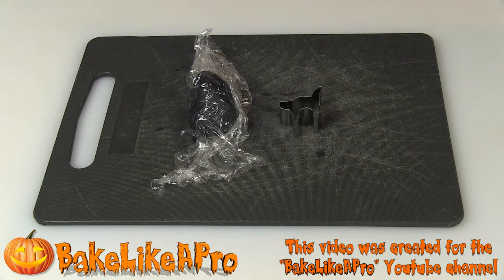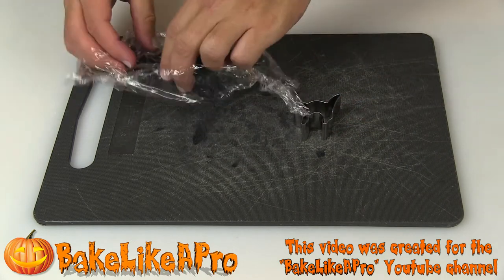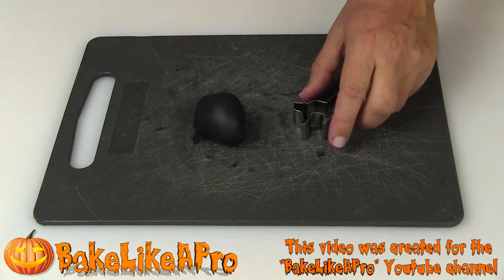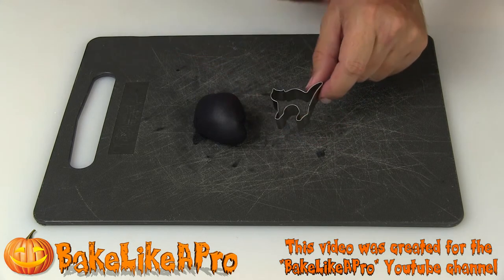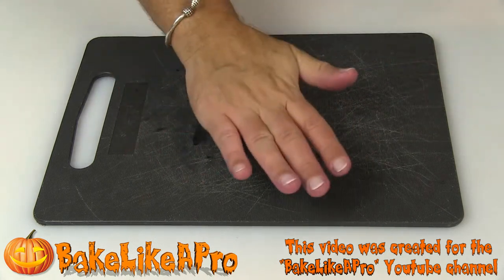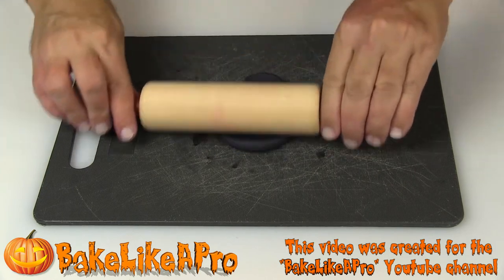Today I'm going to be doing a very quick video. I'm going to show you how to roll out some fondant that I colored black in another video — I will link to that at the end if you wish to see how I made black fondant from white fondant by adding a little bit of food coloring. I have a little cat here that I'm going to be using as my template, and I'm just going to start rolling this out.